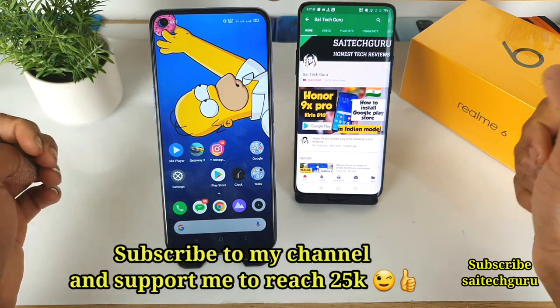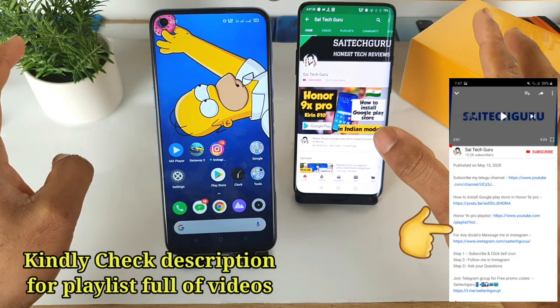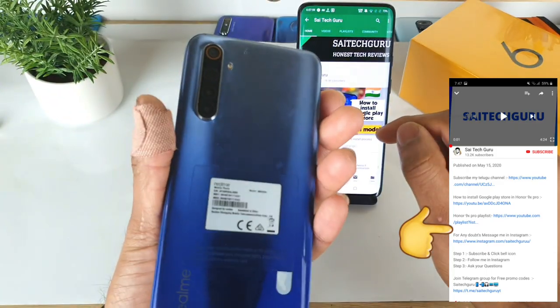Hello everyone, I am Sai Chaitanya. Welcome to Sai Tech. In this video I am going to show you the new FPS meter which has been recently updated in the Realme 6 phone.